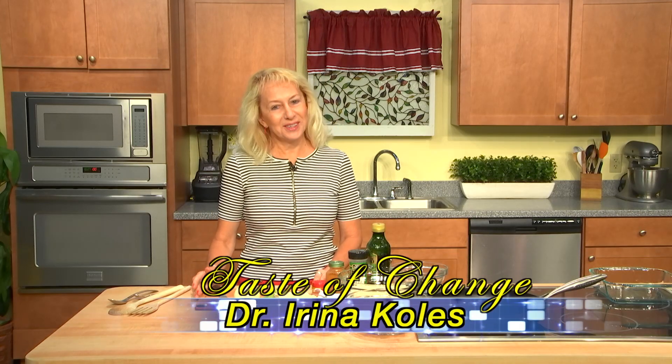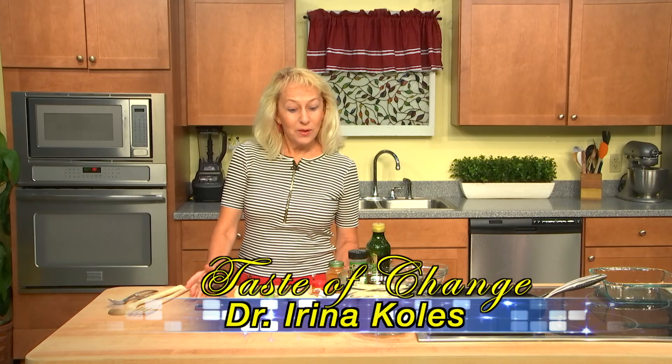Hi! Welcome to Taste of Change. I am Dr. Rina Coles. Today we record a very cozy fall meal — cozzerolli.